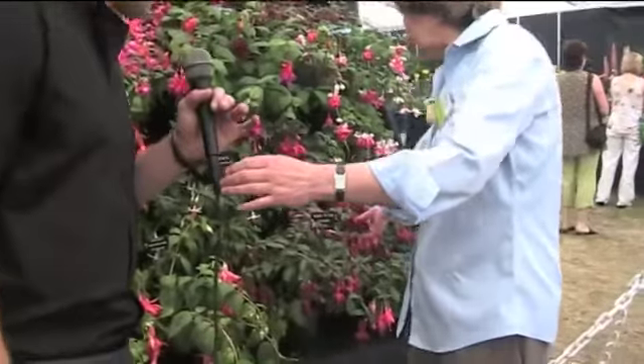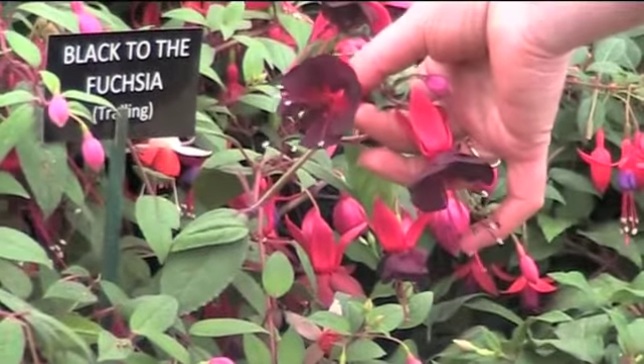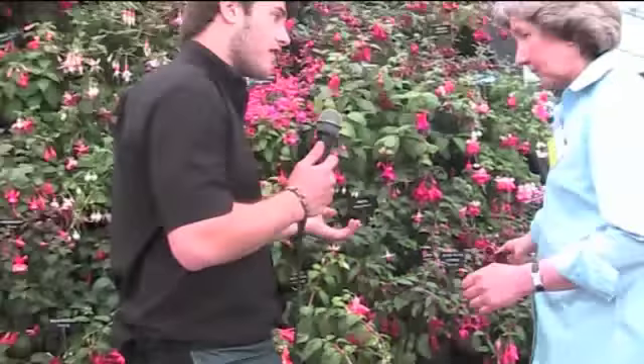So first of all I want to look at this one here. Yes, a Black Sea fuchsia. It's a very nice, very dark colour. It's very unusual for fuchsias — you don't get it very often where you have a very dark flower, and it's proven very popular here because you don't see it very often.